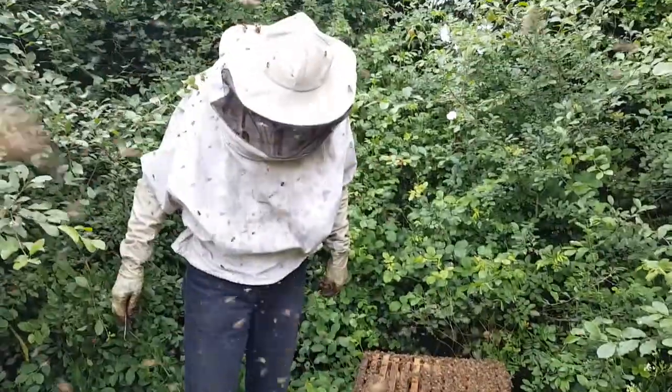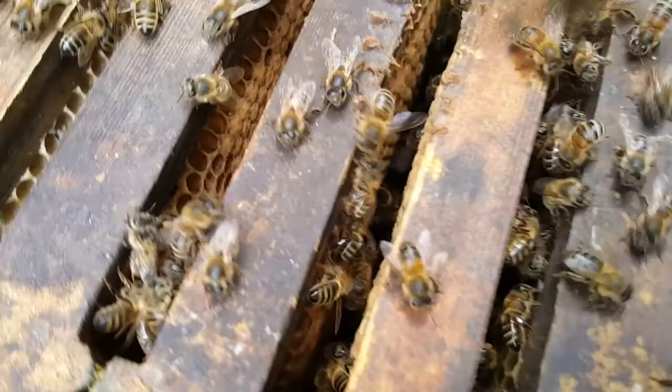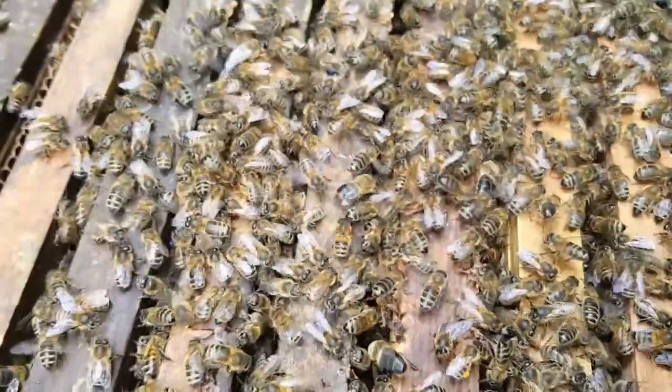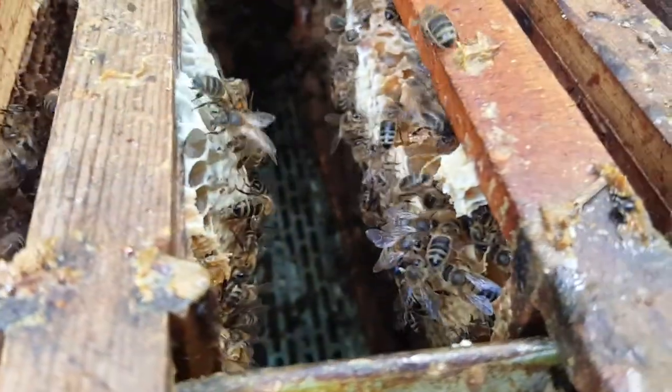How are we gonna get all this back on? You see down there? It's looking good, it's looking good. This needs to be sorted out though. And then that's the super.